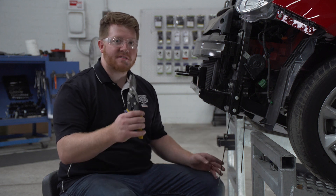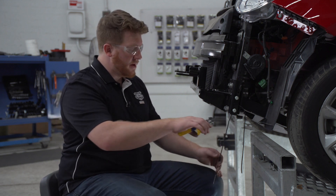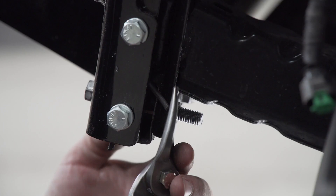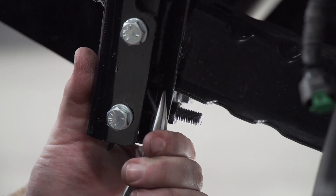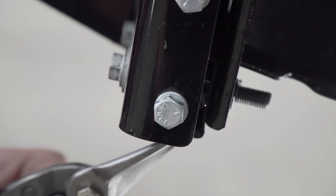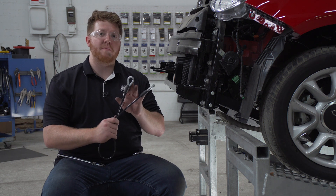Now we're going to trim up these wires using some shears or wire cutters — we're just going to go as high as we can. Then we'll take the rest of our wires and push them down behind the rest of our bracket, and we'll repeat on the passenger side.